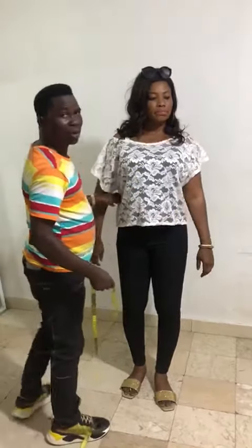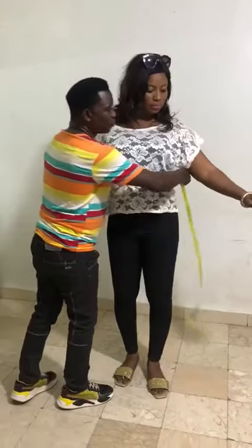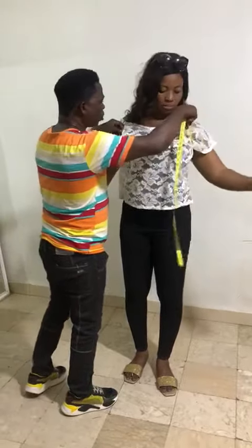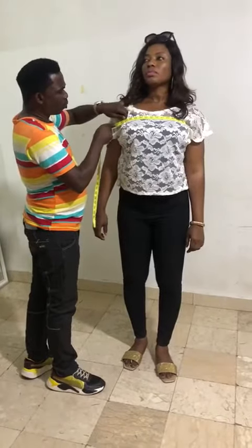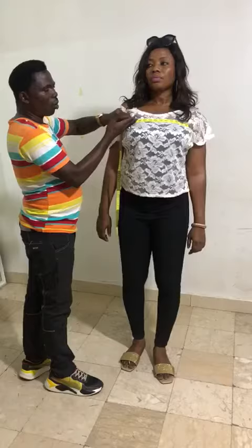Then you can go and take the circumference. First you can pick the upper bust circumference — that is at the upper bust line.